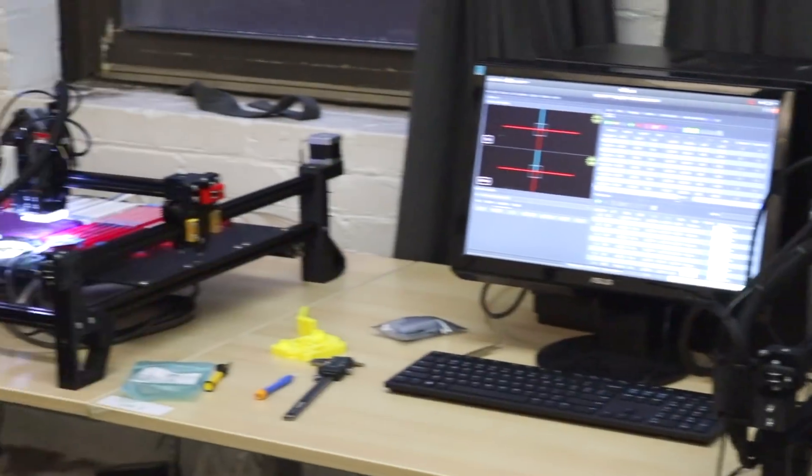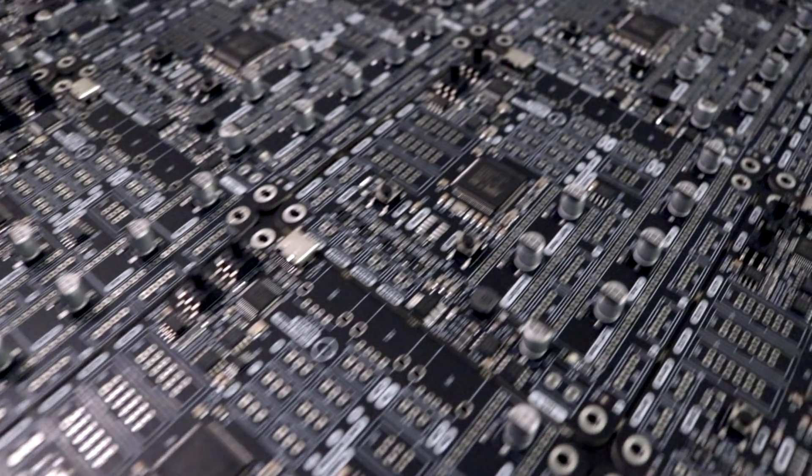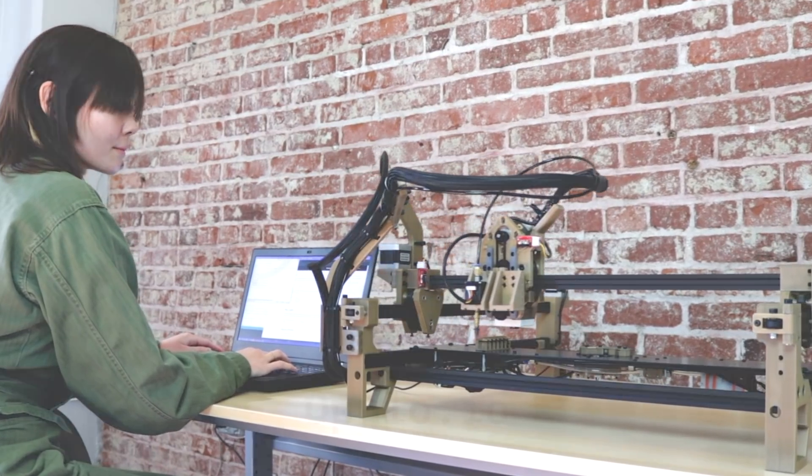Having the ability to assemble your boards in-house reduces the risk and cost of building your product. Pick up a kit today and build what you couldn't before.